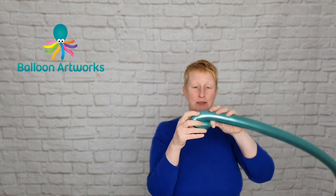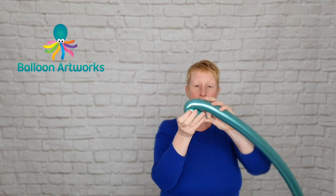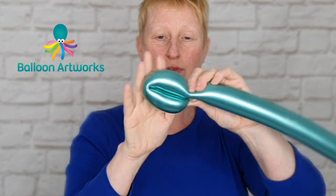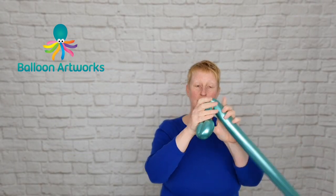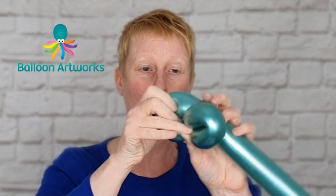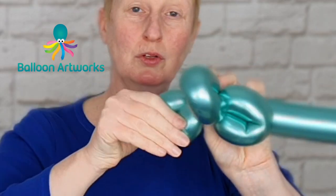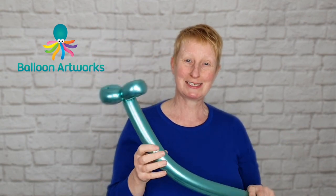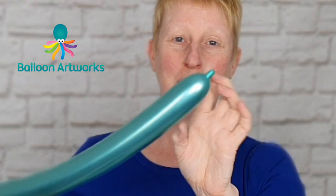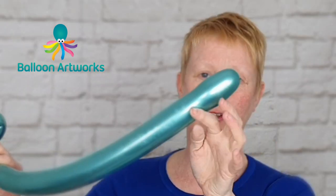If you need help tying, I've got a video with more detail in my beginner series on how to tie a balloon. We want to make a flower petal loop of about three to four fingers, just twist that off, press the neck nozzle through and make another loop of a similar size. These techniques are covered in my beginner's series — check out that series, I'll leave a link in the description. So that's your flower stem. If you've got a little bit of a tip here, just squeeze some of the air in and that's going to fill that tip up for you.